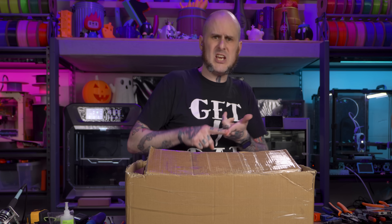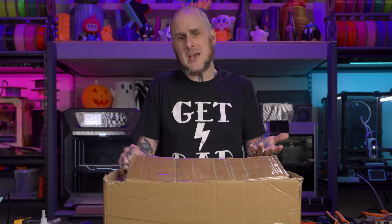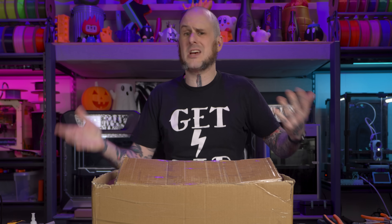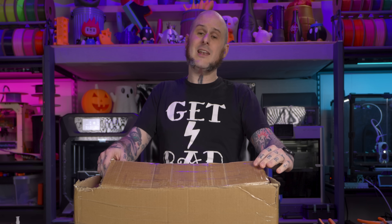We're going to build this machine, take a look at some of the unique parts that come with this kit, and I'll give you my opinion on it after having built a couple other budget Voron kits. Is this one the one to buy? Let's find out.